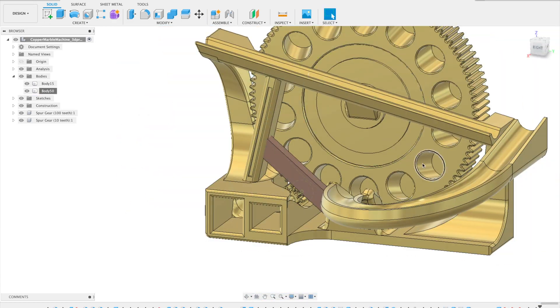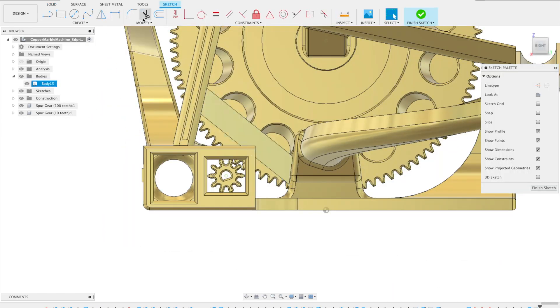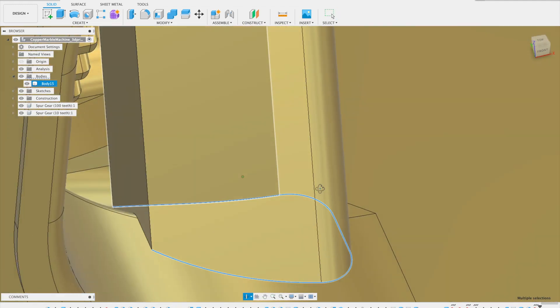My approach to keeping the marble from bouncing out of the entry point in the lifting wheel is to add a diagonal cross beam — or brace, you could call it. That brace won't affect the print-in-place properties of the design.